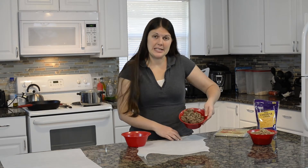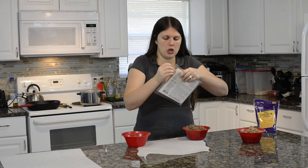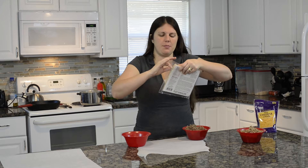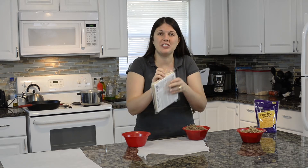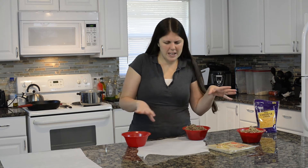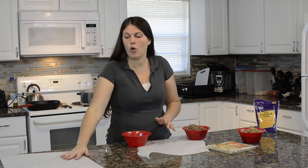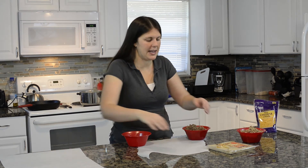We got our meat browned and our onions in there too. Now we're gonna start making our egg rolls. We need to open the wrappers — be careful, egg roll wrappers tear really easily. I've prepared a cooking setup station here: here's where I'm gonna roll my egg rolls, I have a little bowl of water, and over here's where I'm gonna put my completed egg rolls.